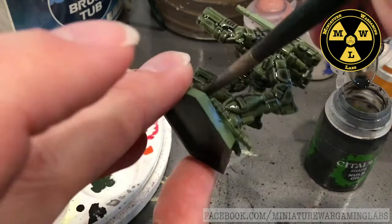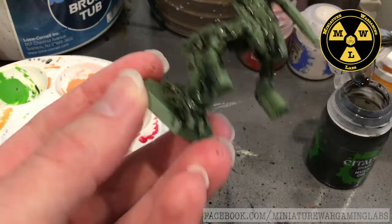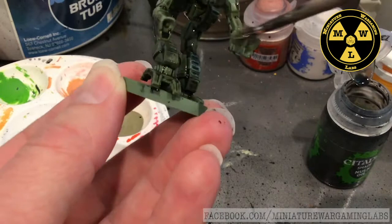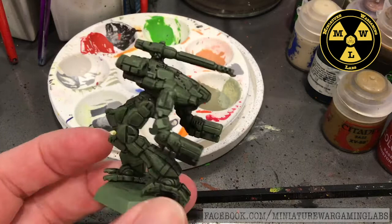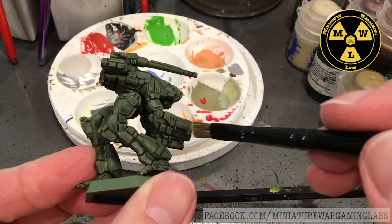This is going to take a while to dry, so we're going to set it to the side. We'll be back once all this Nuln Oil is dry and ready for the next step. Our Nuln Oil has dried now - you can see it's really darkened down the tone of the Army Painter Green, giving it a drab look, and gone into all the recesses.